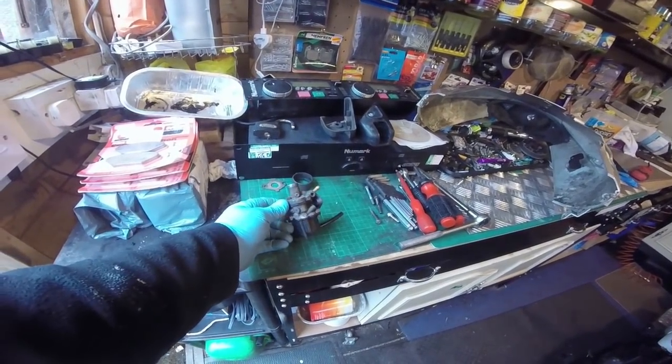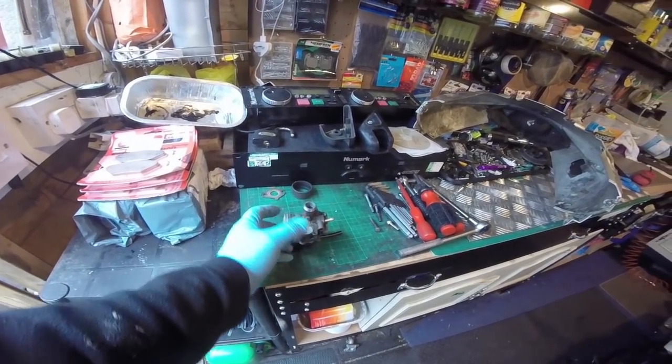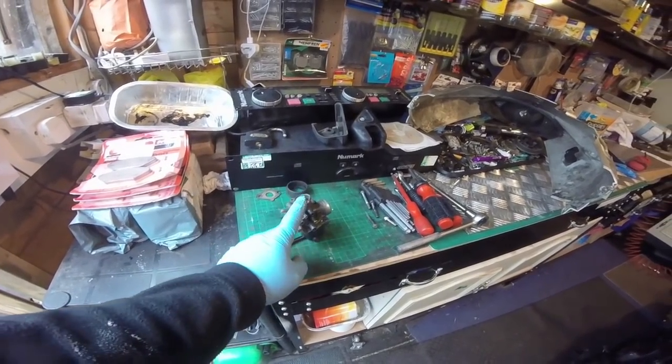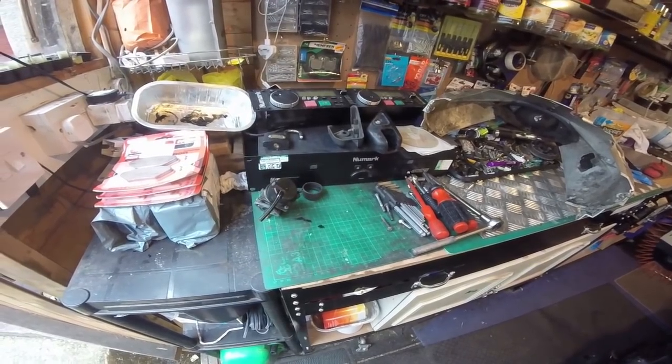So does it start now? Well, I actually changed the carburetor. This was the one that was on here and the person who owned it before said he put a six jake jet in it and it was messing around. I'm going to take that all apart and clean it.